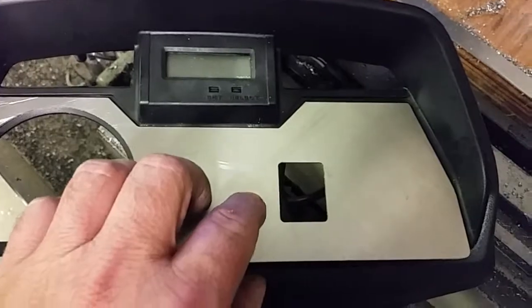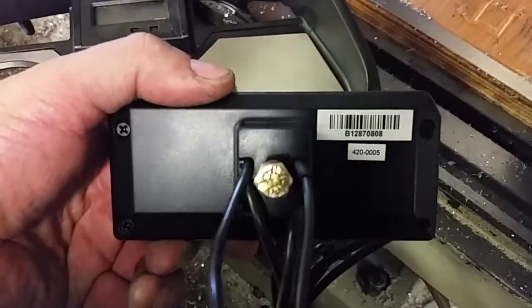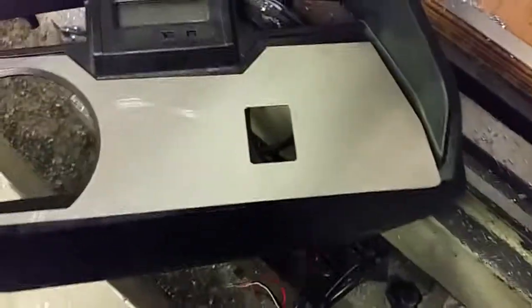Let me grab the cycle computer here. You can see it's got a square hole on the back — it'll be going into this square hole. Let me just set this down and I'll be back in a sec.